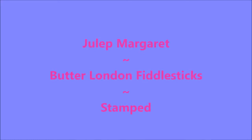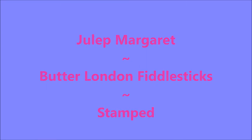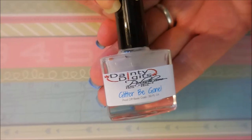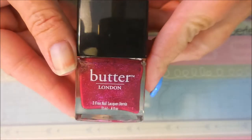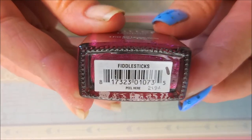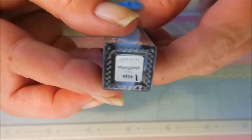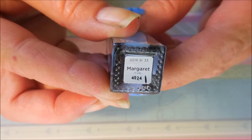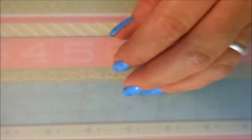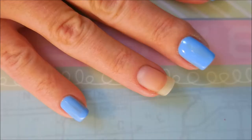Hello my friend and welcome to my channel. Today I've got Margaret and Fiddlesticks — there's a story behind this one. I've started off this manicure with Danny Digit's Glitter Be Gone, and here is Butter London's Fiddlesticks and Julep in the shade called Margaret. We'll get to the story in just a second and I'm going to top this one off with Posh Top Coat.